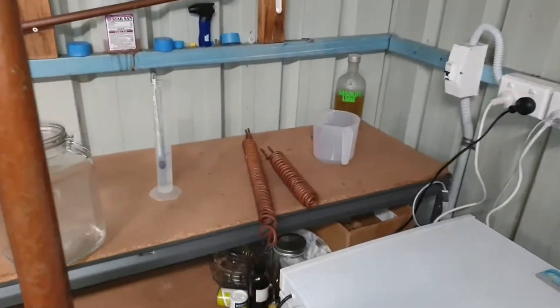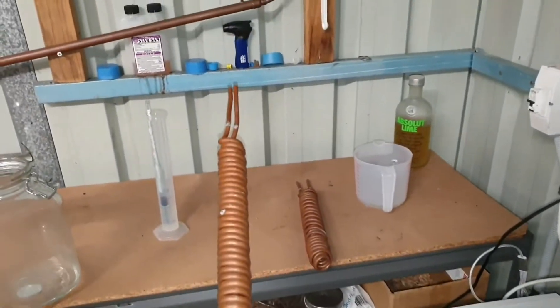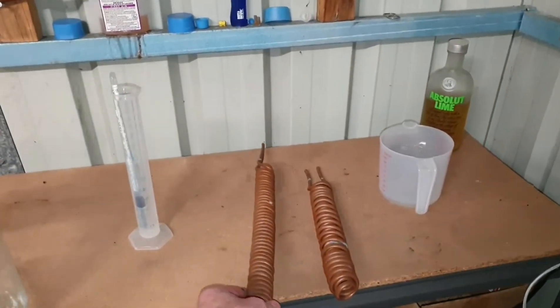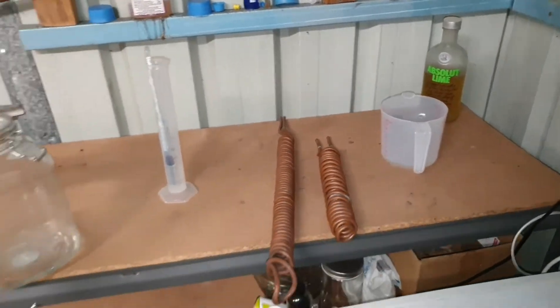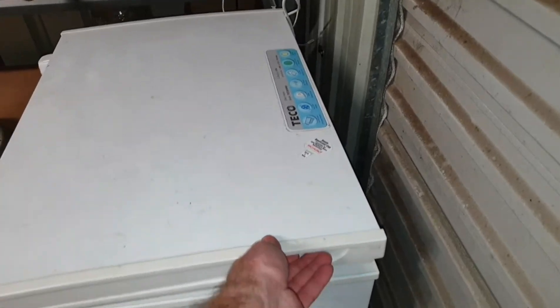These are a couple of other condensing coils to give you an idea of what's inside — this is a 6mm copper tube. The pump is inside this freezer.